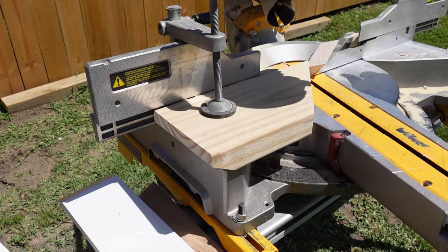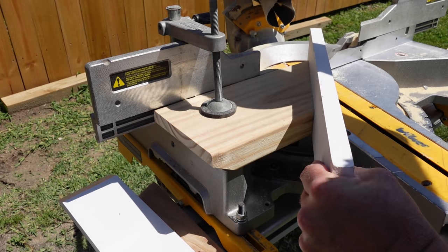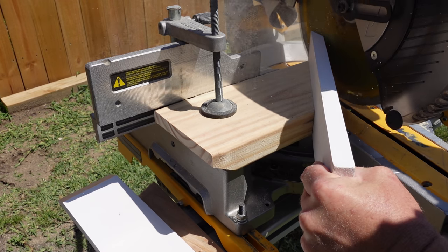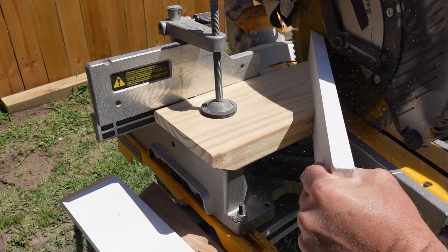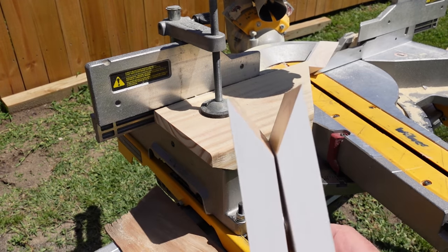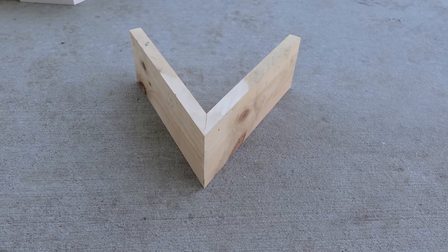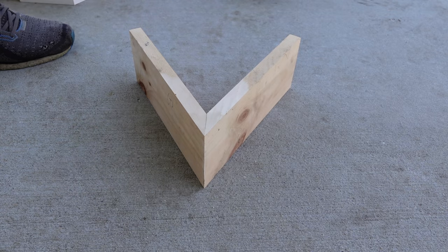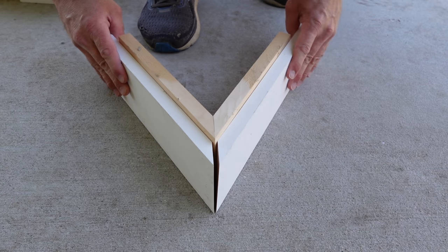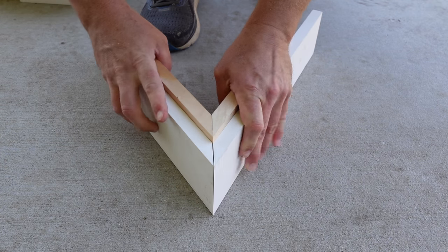Got one cut. Slide that next piece of trim in — make sure it sits flush. That should be two 30-degree cuts, and they should match up on that piece when we get back to it. Let's go check it out. We're back to our imaginary wall. We got our two pieces I cut — let's see how they fit. Nice and tight. Look at that fit.